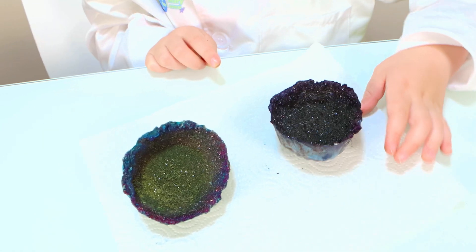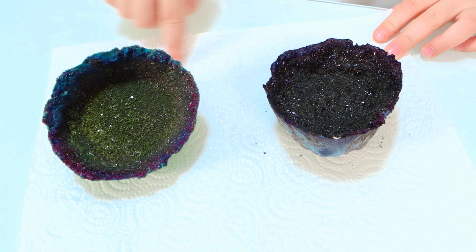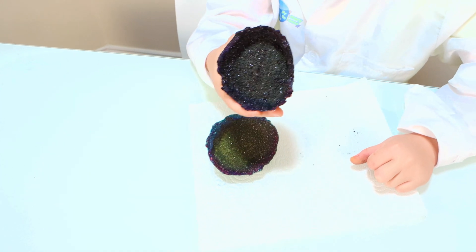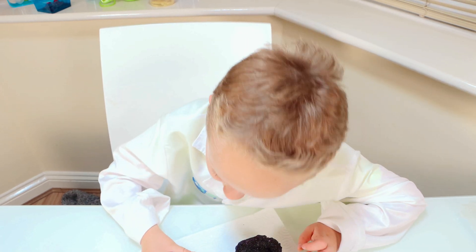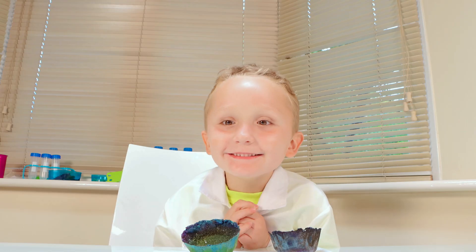I think... let's make a contest — who thinks it's the sparkliest? I think it's this one. Maybe some of you think it's that one, but I think it's this one. But they are really dark, especially this one. This one's light dark, light dark dark. I think it's really dark. Do you know what this is?